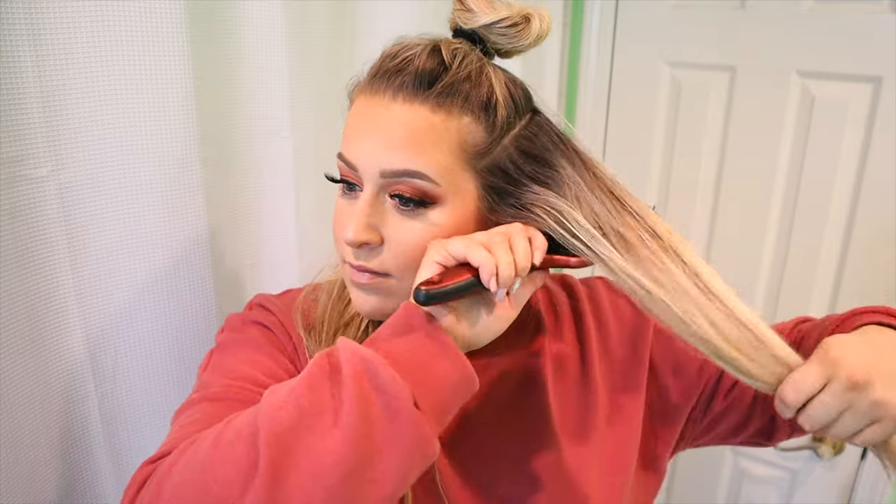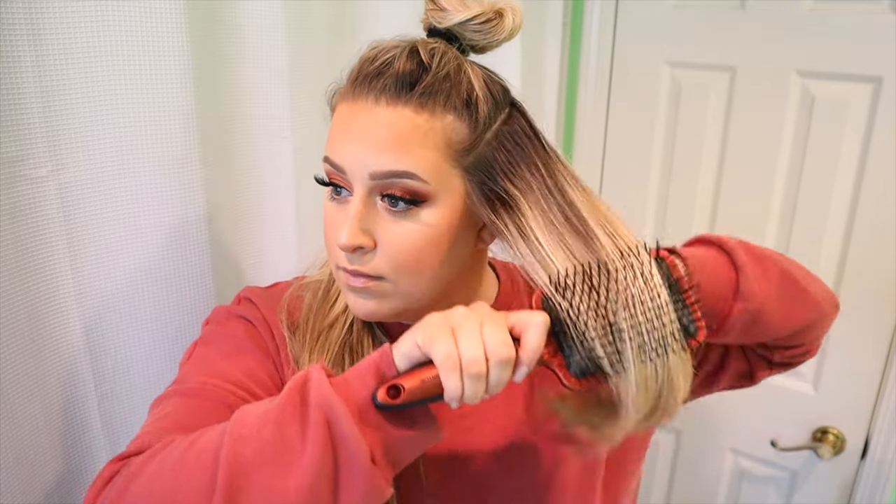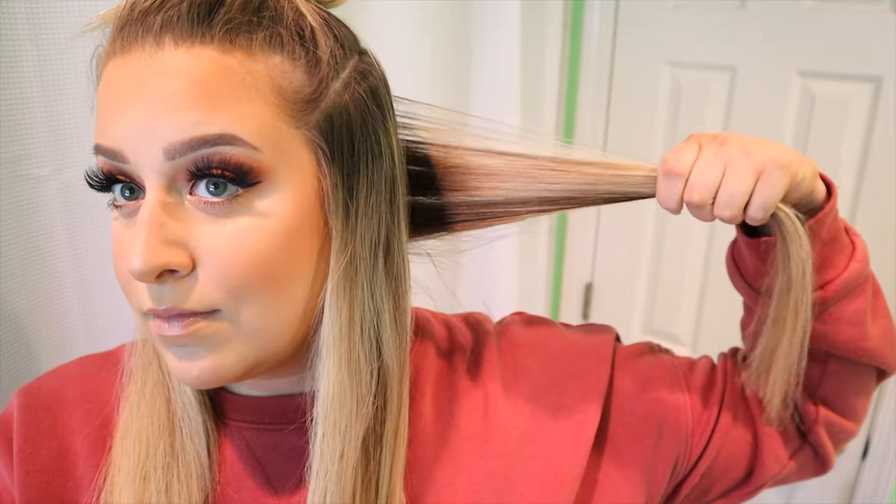This adds a ton of volume to your hair. I'm sectioning it off, putting a little bit up on top and then doing two sections on the bottom, brushing that out. After I style it, you'll see I'm going to put some dry shampoo in.